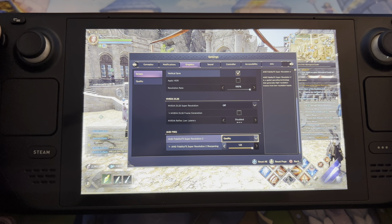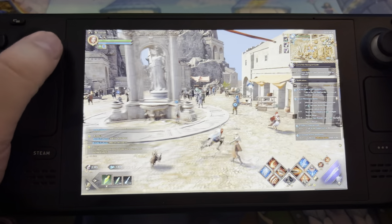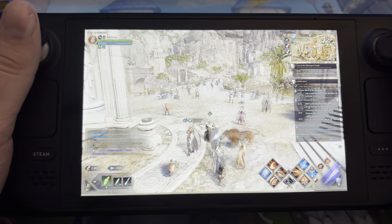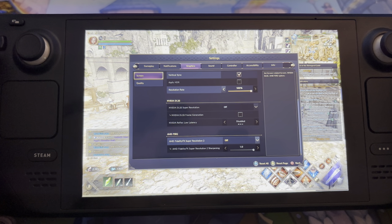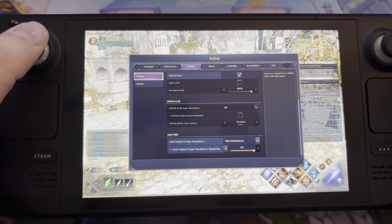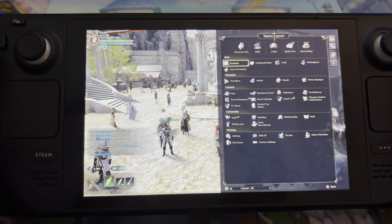We can't use NVIDIA DLSS because it's not an NVIDIA device — it's AMD. So I've set AMD FSR to quality. If you disable FSR it will not downscale the resolution at all, which makes the game look way better, but if you get FPS issues it won't help. The cool thing with FSR is it scales down the resolution automatically if lag happens. For ultra performance it runs close to 60 frames almost all the time, but the graphics get very blurry as it tries to scale down the resolution.